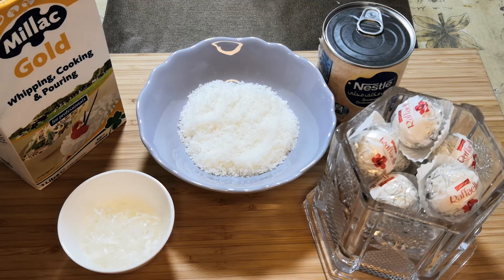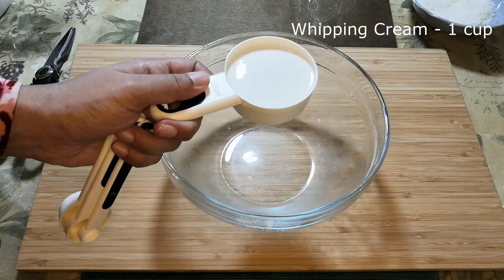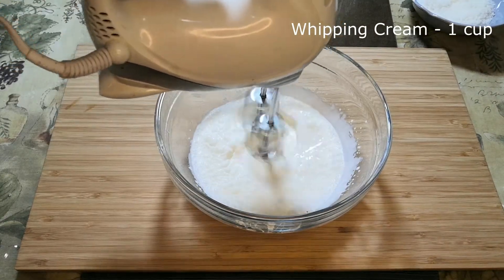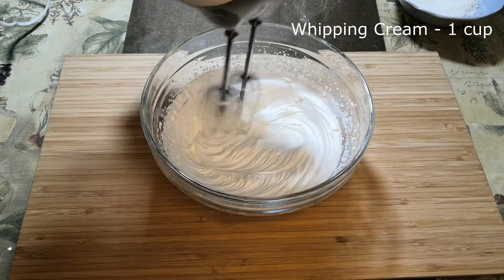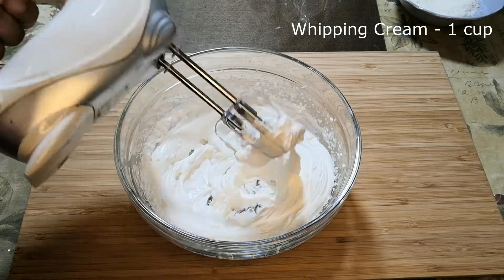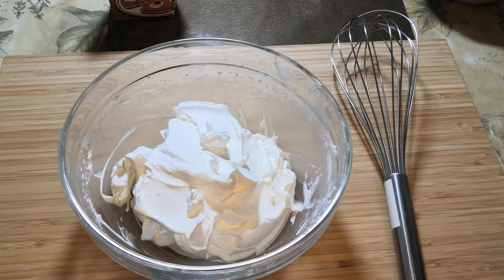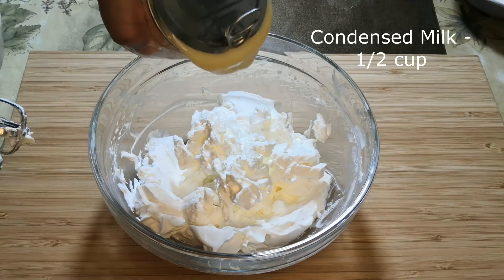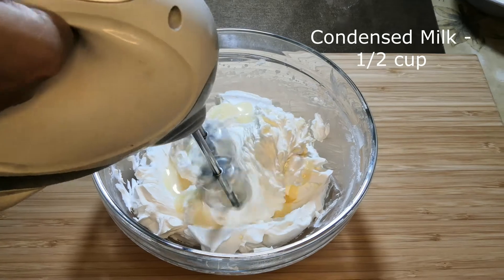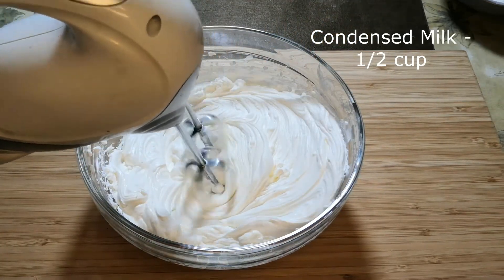The combination of all these wonderful ingredients gives you a pudding which tastes exactly similar to a Raffaello truffle chocolate, and it's very easy to make. Firstly, in a large mixing bowl, add one cup of whipping cream and whisk it until you get soft peaks with the help of an electric beater. Now scrape the sides and add half a cup of condensed milk. Give this a quick mix with the electric beater — you just need the ingredients to be well combined, so you don't have to whisk it for a long time.